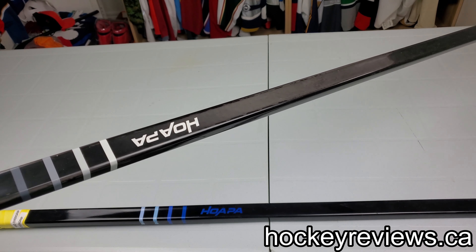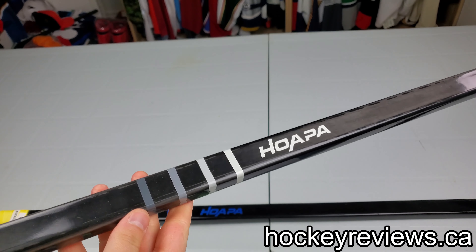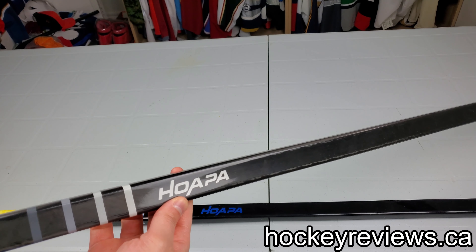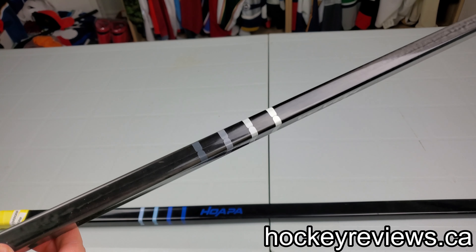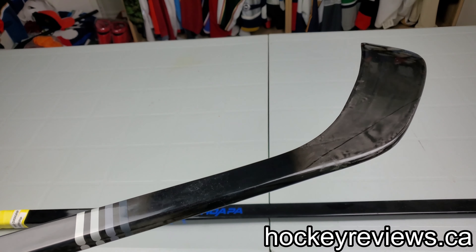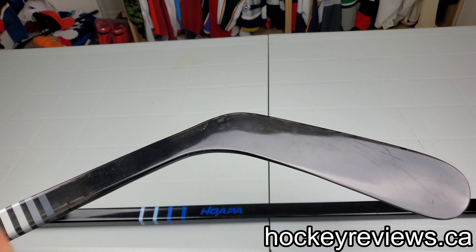Hopefully we'll get a nice view of the carbon because it's really interesting on this stick. Normally, sticks have carbon weaves on them — this one does not. You can kind of see it's not a weave, but you can see different layers or just pieces throughout it. It almost looks like layers. It's very visible right here on the blade.